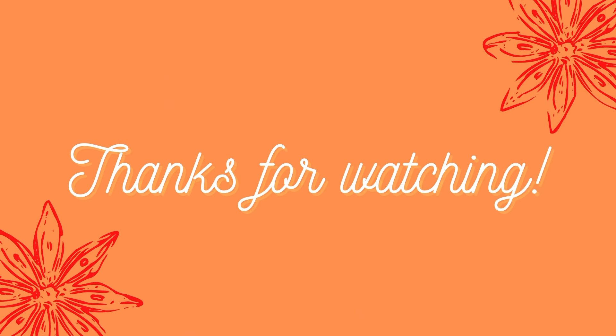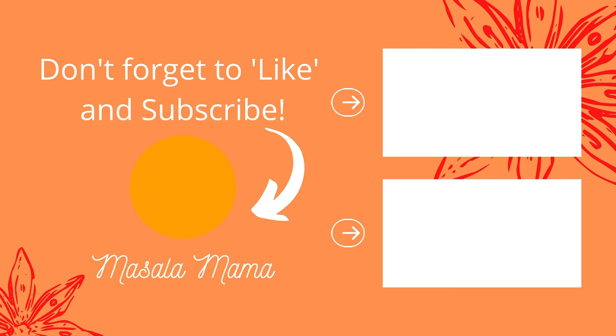We hope you enjoyed this video on how to make roti. Please post any comments or questions in the comment box below — we do read them. Don't forget to check out my other videos. See you soon with another Masala Mama video. Until then, Masala Mama out.